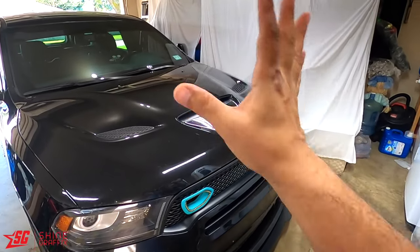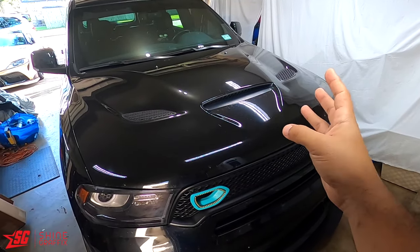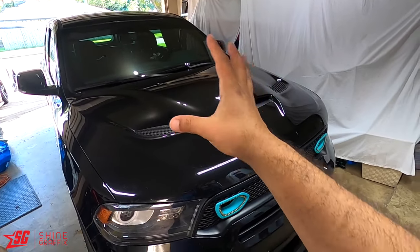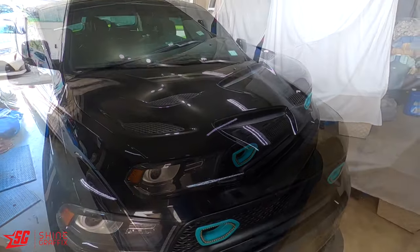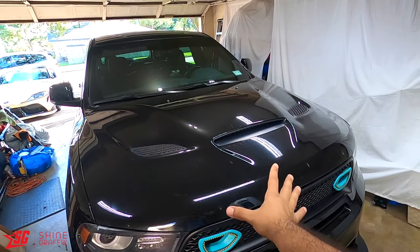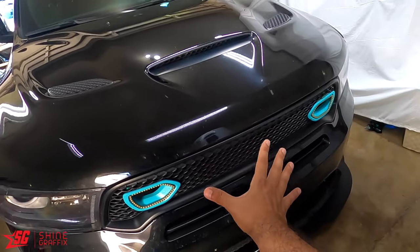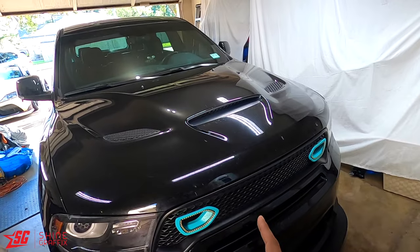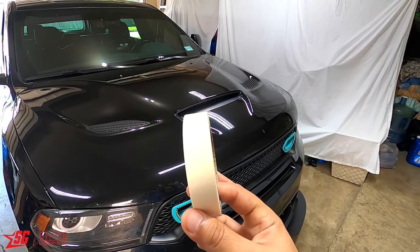For the installation, we're gonna start with the hood and I'm gonna explain how to do the hood step by step, everything. After that the rest is gonna be the same. Before you install your stripes, clean the area that you're gonna put the stripes. I'm gonna clean the hood with water and soap, and if you have alcohol use alcohol too.